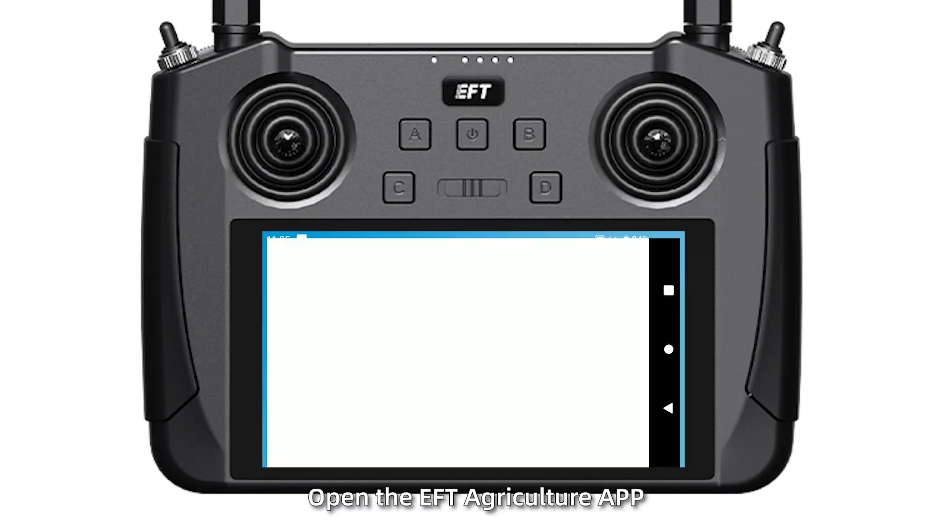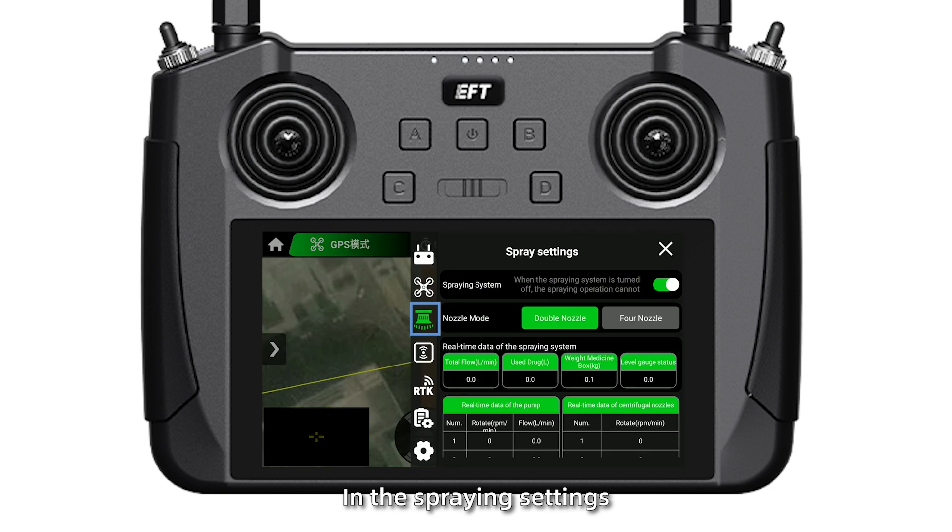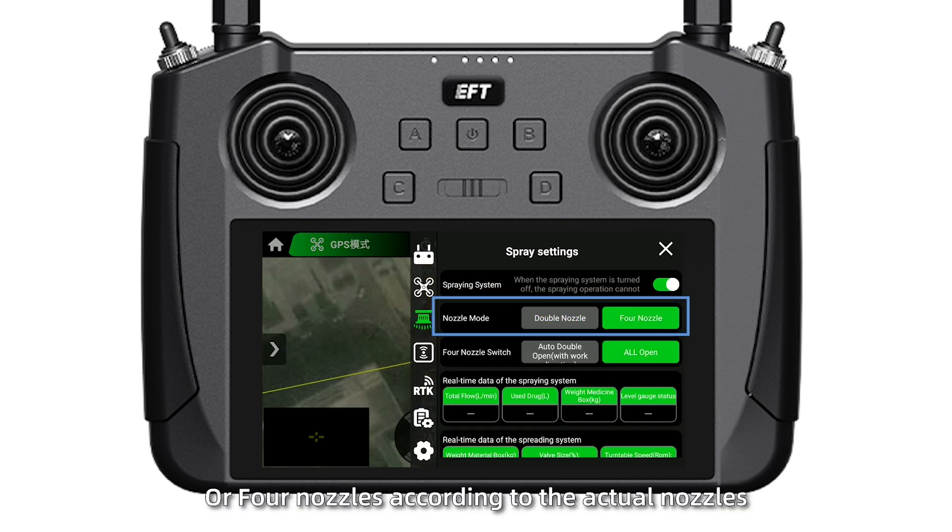Step 2. Open the EFT Agri-Culture app. In the spraying settings, select double nozzles or four nozzles according to the actual nozzles installed.